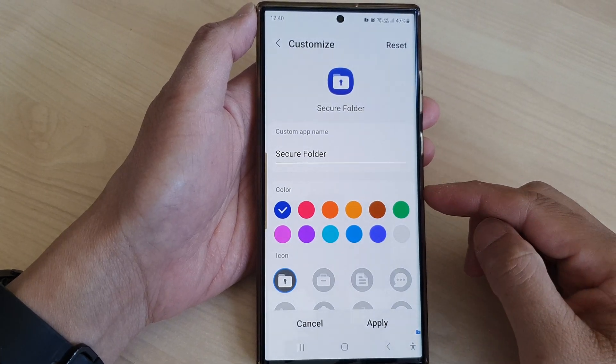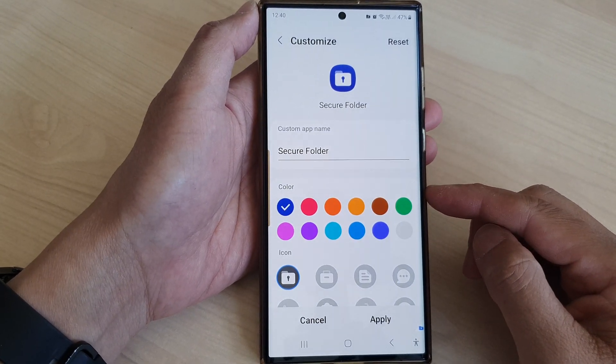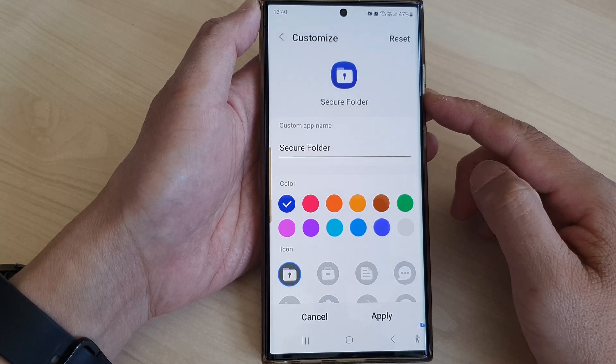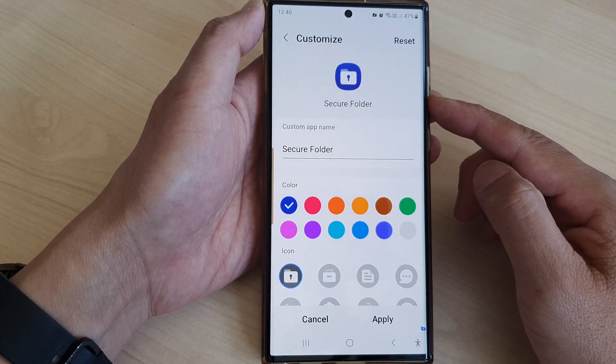Hey guys, in this video we're going to take a look at how you can change the color of the secure folder icon on the Samsung Galaxy S23 series.